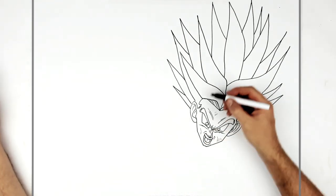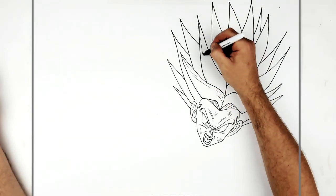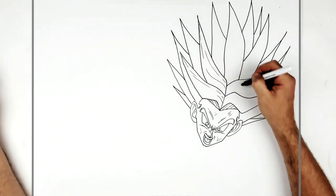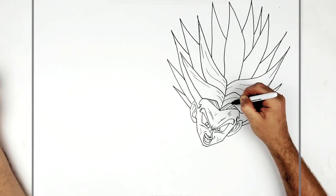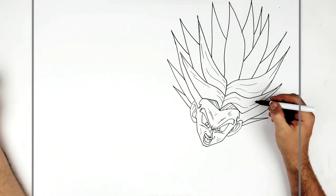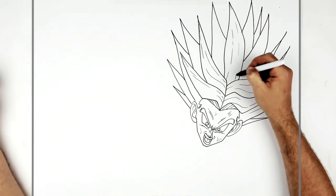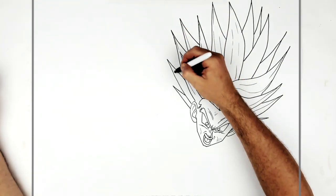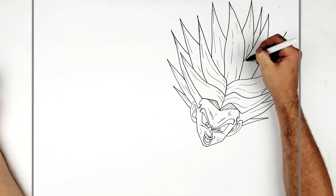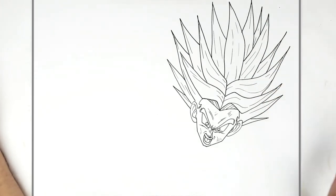You can add textures all over them, so you just add lines that follow each hair spike. You can do as much of this as you'd like.